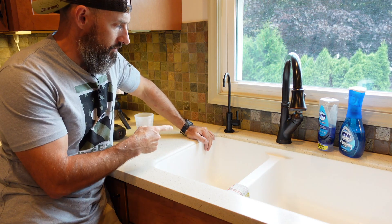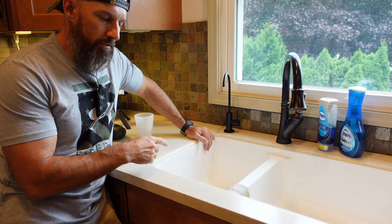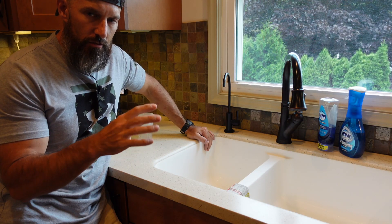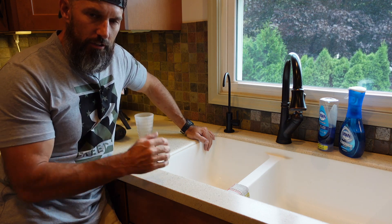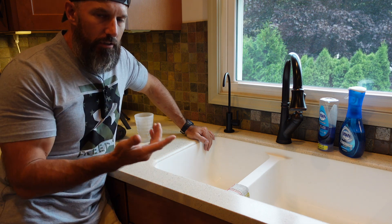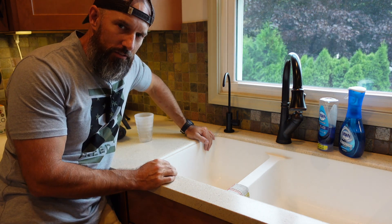I do have a couple other videos on this same water filter system — one on changing all the filters and another one on changing the main membrane. I hope this video helped you out. Thanks for watching, hit that subscribe button to help support my channel, God bless and have a great day.